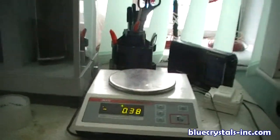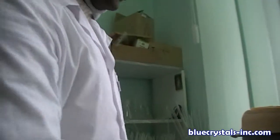Here is the chemical balance. You can see — just measure the weight you need, exactly what you need.